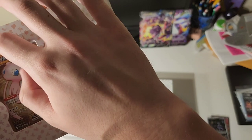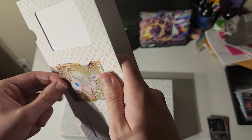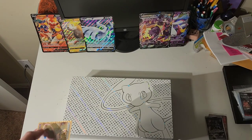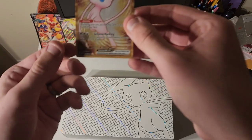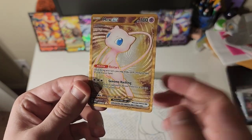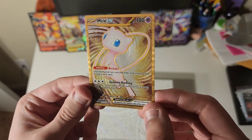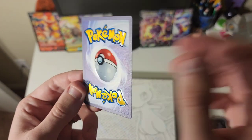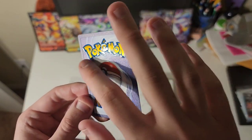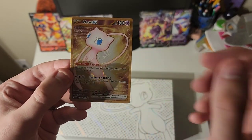I'll put this to the side. So this is, of course, the metal card. Looks pretty cool. The texture is really cool too. You can kind of see it on the back — the type of printing they use for this metal card. But I like it. It's quite nice.